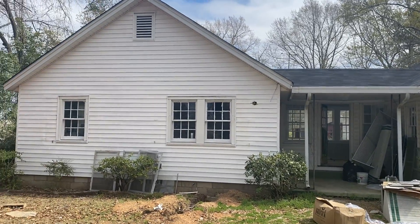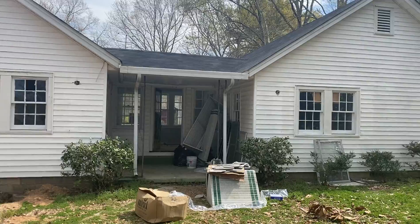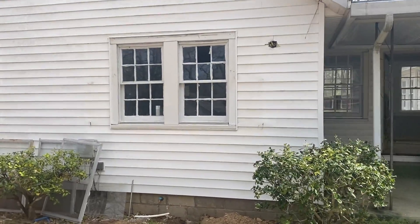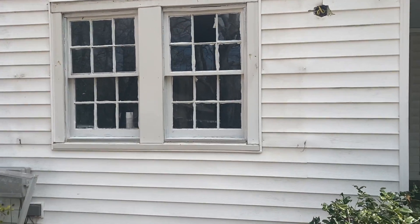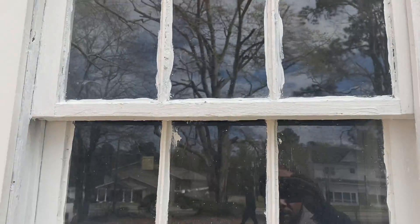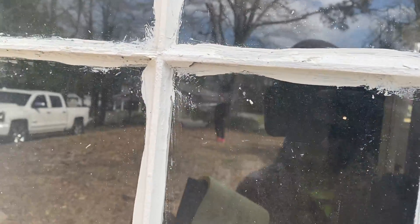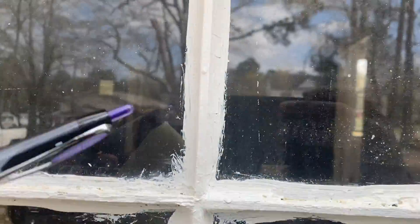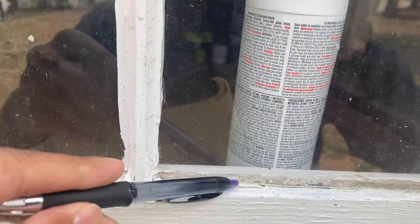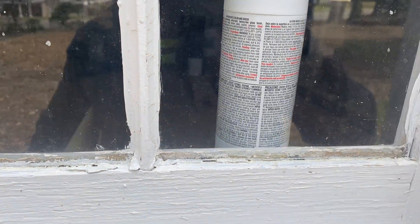Here's an update on 56 Spring Street, starting with the exterior. Got to replace a few window panes, and a lot of these windows have to be reglazed. All this stuff up in here has to be removed and replaced so that the windows are sealed good. You can see over here where some of that glazing has been removed and that has to be replaced.